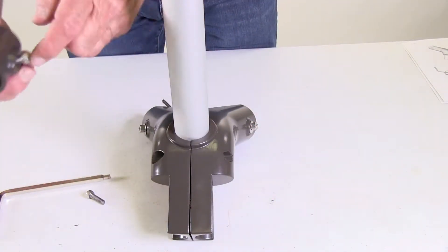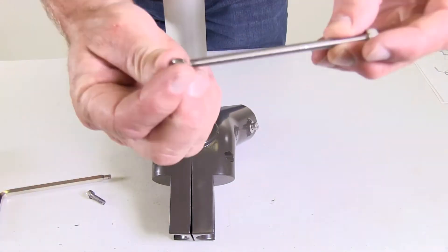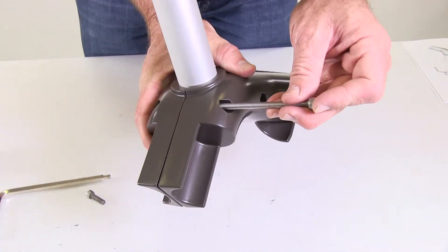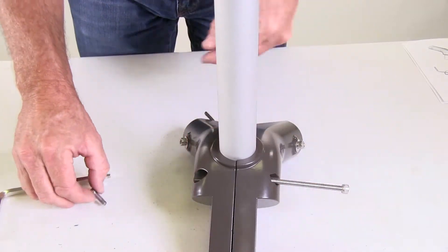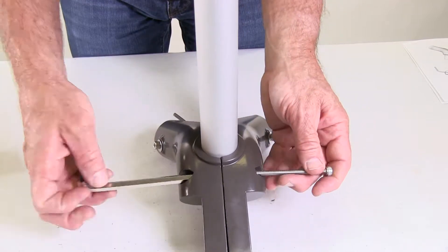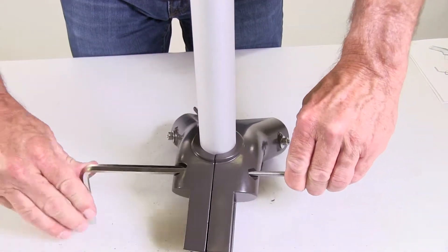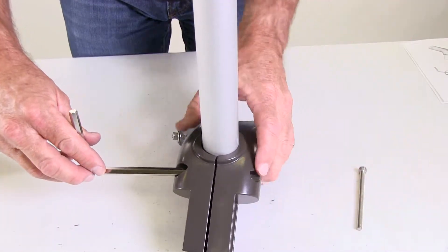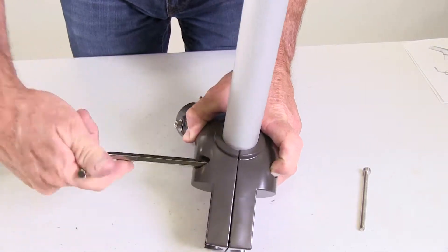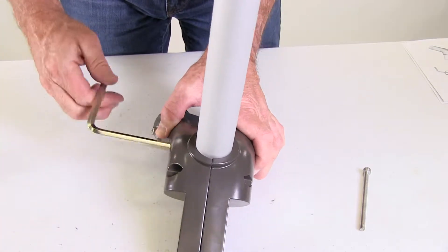A trick to help get the top screw started is to take the long clamp screw you removed and just barely thread the nut onto it with the rounded edge of the nylon side of the nut first. Then insert it into the frame Y, place the screw onto the hex key wrench, insert it from the opposite side, and start tightening. Once the short screw bites into the nylon portion of the nut, you'll be able to remove the long clamp screw and finish tightening the top screw firmly. Once the top screw is tight, go ahead and firmly tighten the bottom screw.